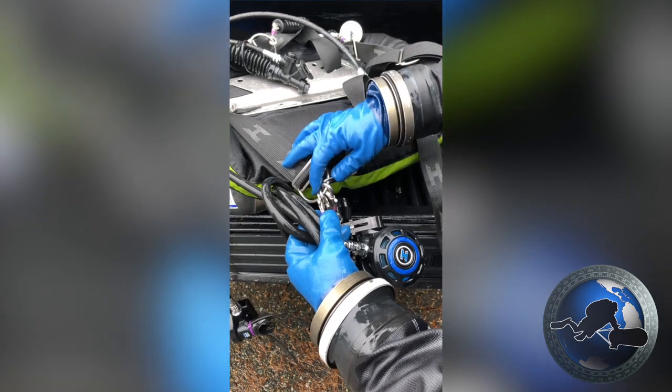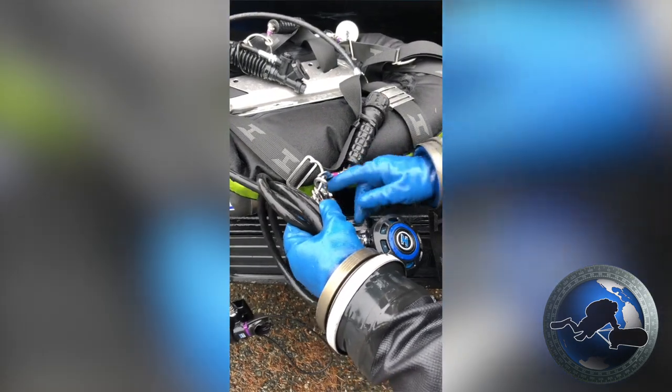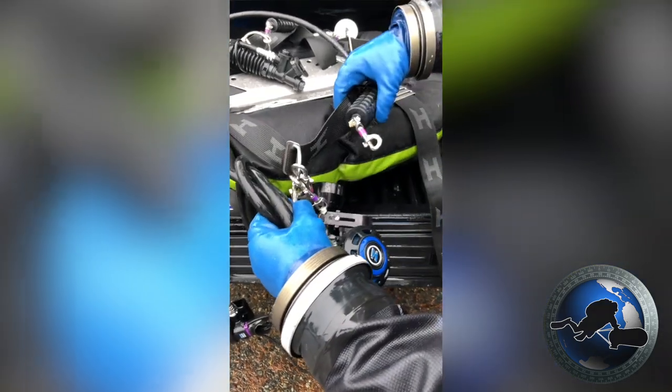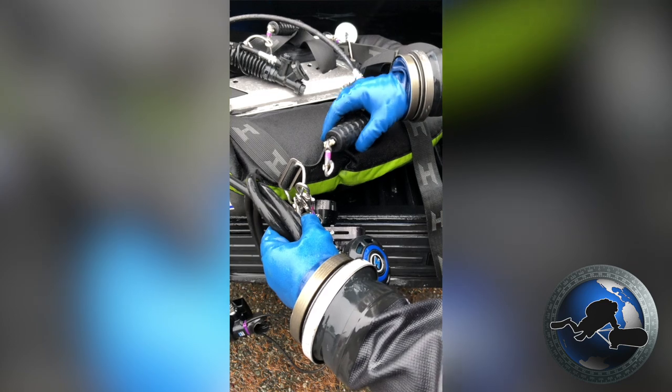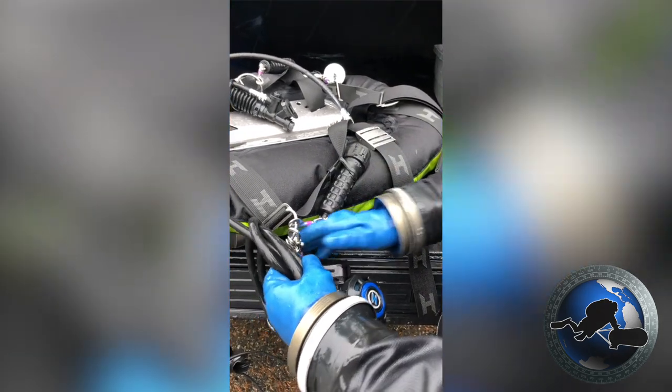My backup light, you'll notice, is clipped in an opposite direction so that when this D-ring gets very busy, I don't accidentally unclip this backup light and leave it hanging like this, potentially causing it to fall into the bottom of the ocean, never to be found again.